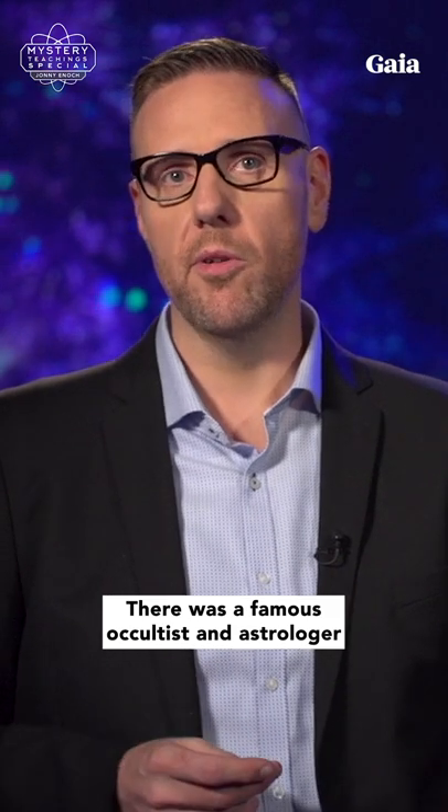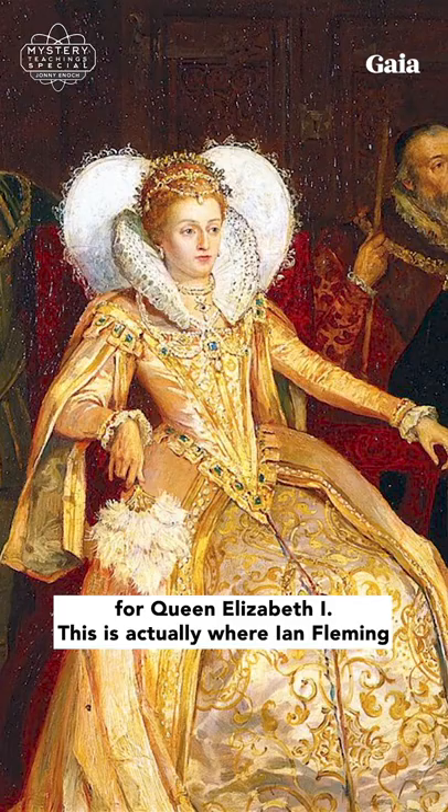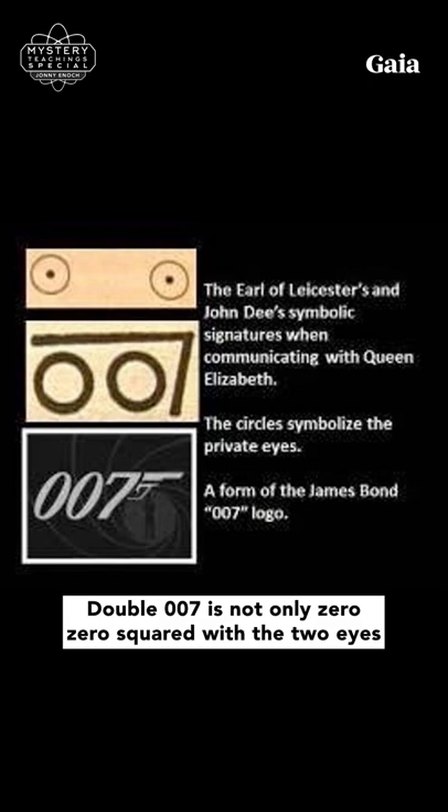There was a famous occultist and astrologer named John Dee. He was the original James Bond or 007 for Queen Elizabeth I. This is actually where Ian Fleming got the idea for his beloved spy character. 007 is not only 00 squared with the two eyes for the queen,